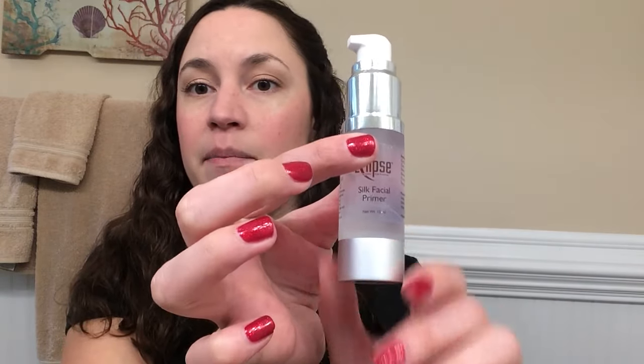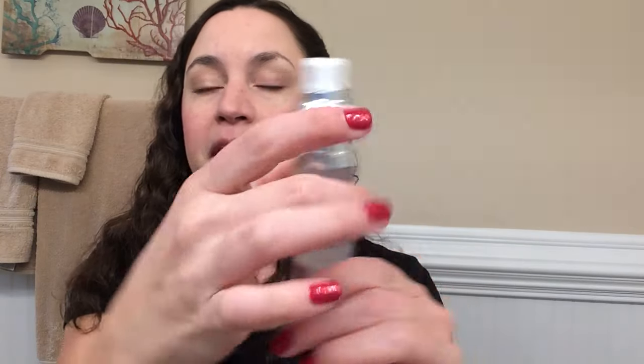A little bit does go a long way. It comes in this nice pump right here, and I simply apply a little bit of product — that's about all you need for your whole face — and then you just rub it in. It's so smooth, I absolutely love it.